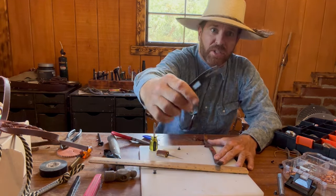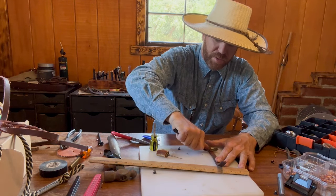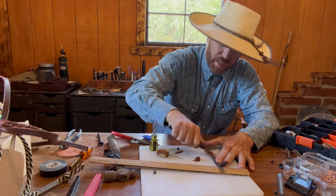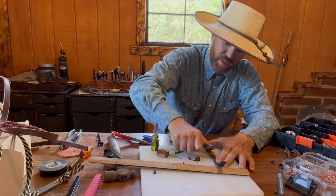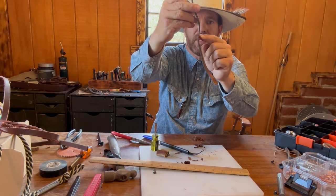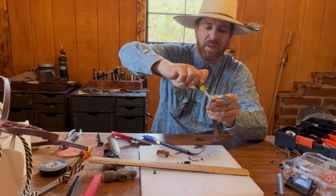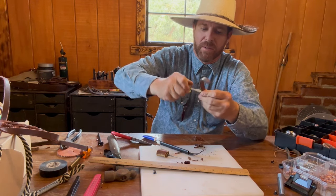This tool right here is called a skiver. I'm drawing it towards me — a lot of times I like to draw it away from me, but I've got a safety guard right here so I'm not too concerned about cutting myself, because Travis does a lot of stupid stuff like most cowboys. Now I've got it a little bit thinner right there. I'm going to go ahead and take my screw and screw it right into the middle section of the leather while applying pressure.